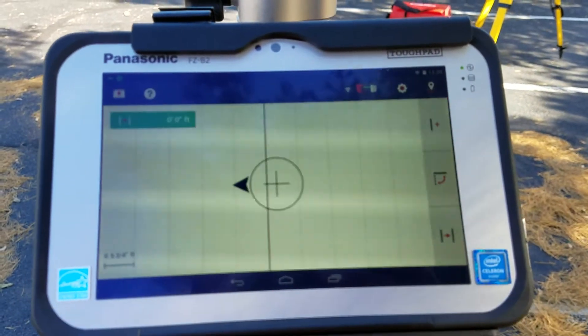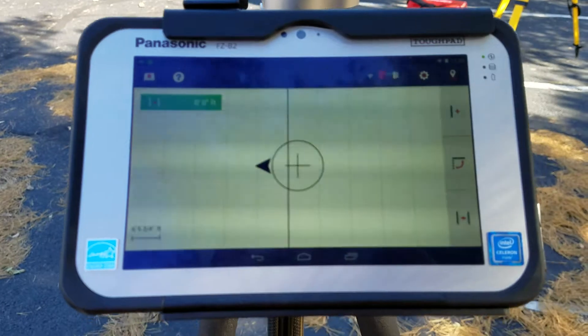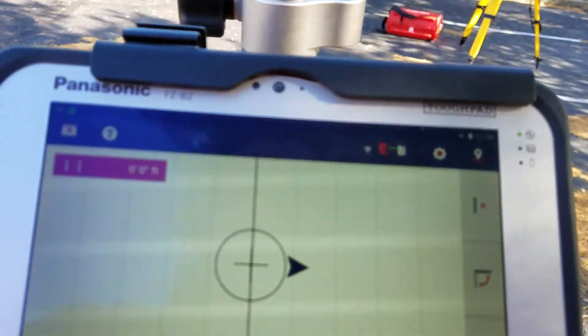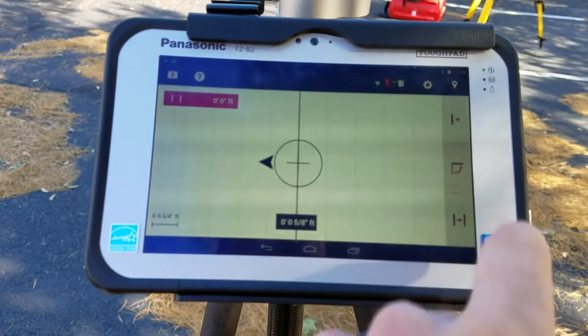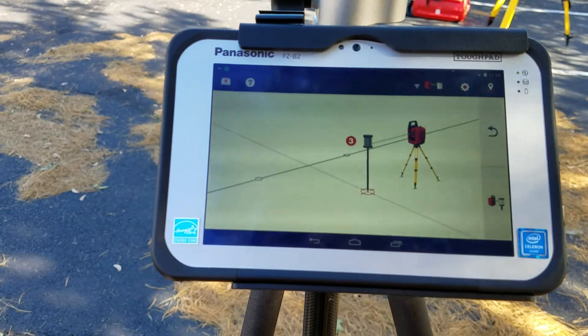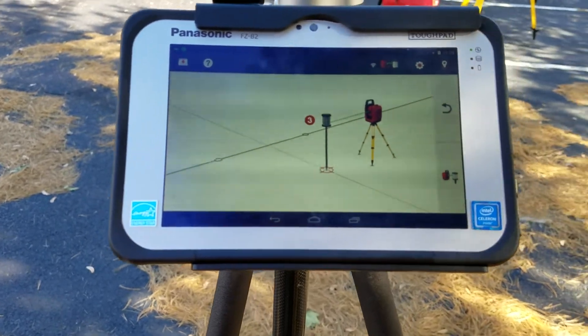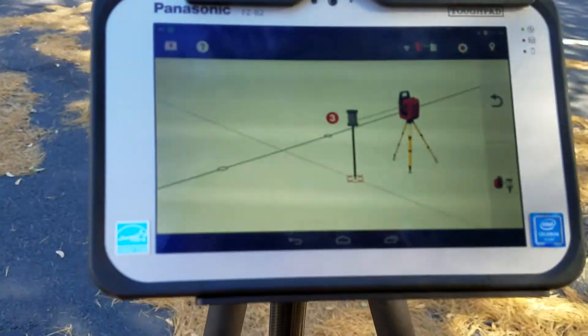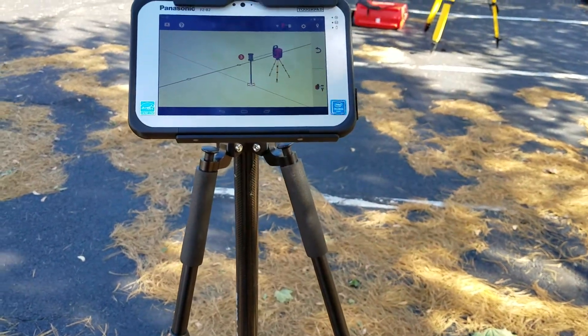So let me set this back down to 0. Obviously it's telling me I need to move back to get to my 0, 0. Now this is nice and convenient because if I wanted to, I can create a third point. What creating a third point does is it puts the 0, 0 of my line at the 90-degree angle of where my third point would be.